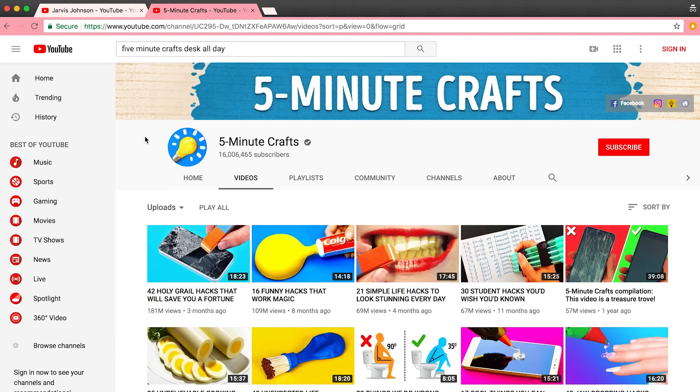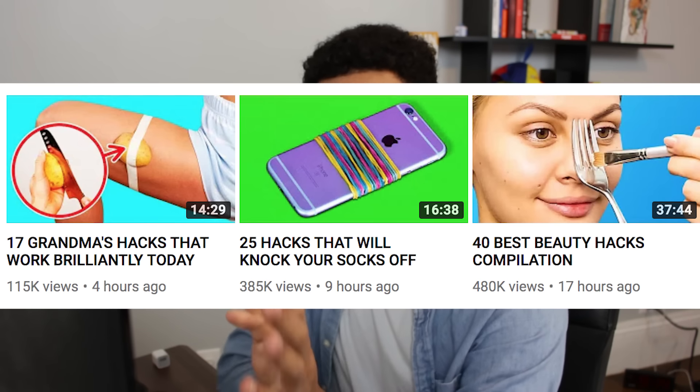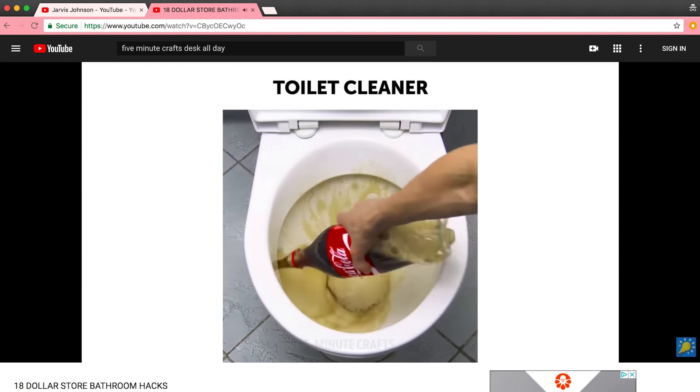After making that last video, I think I accidentally found the worst channel on YouTube. It's called Five Minute Crafts and they've got like 16 million subscribers, which is like 3 million since that last video. They post three videos a day and they all have the same format: a compilation of short clips, a list theme.